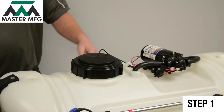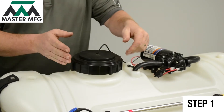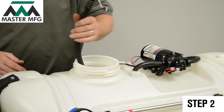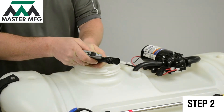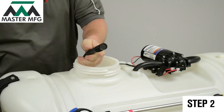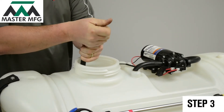The first step is to remove the tank lid from your sprayer. Reach into your tank and take the inlet line out. With a utility knife, make a quarter to half inch incision on the inlet hose and remove the strainer from the hose.